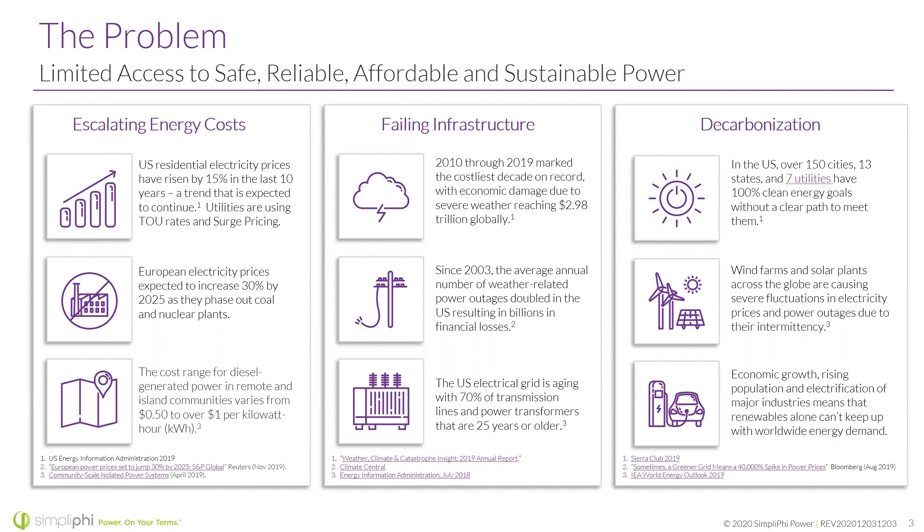The cost range for diesel generator power in remote island communities varies from five cents to a dollar per kilowatt hour. Failing infrastructure is a big one — 2010 through 2019 marked the costliest decade on record with economic damage due to severe weather reaching $2.98 trillion globally. Since 2003, the average annual number of weather-related power outages doubled in the U.S., resulting in billions in financial losses. The U.S. electrical grid is aging, with 70% of its transmission lines and power transformers 25 years or older. And of course, decarbonization — how we can cut down on emissions, move towards solar, batteries, and clean energy.